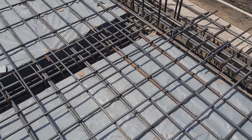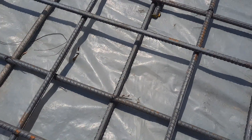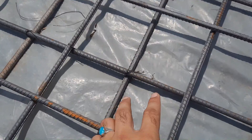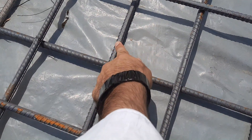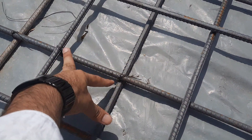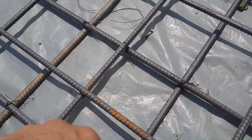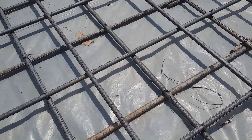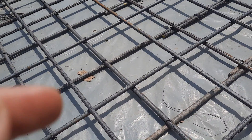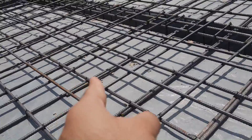You can see here this is an RCC slab. We have main bars and distribution bars. The spacing is five by five inches and the diameter of the steel rod is 12mm (four shooter) on both ways — main bars and distribution bars diameter is 12 millimeter.